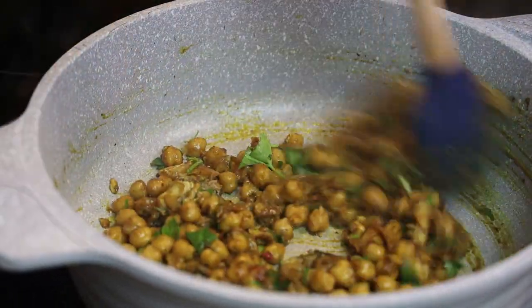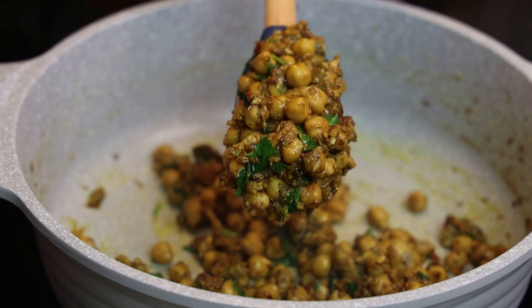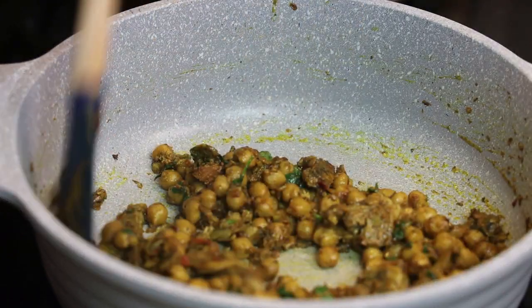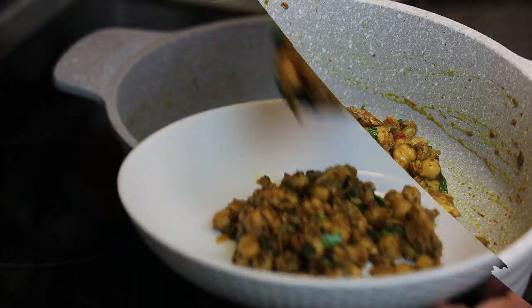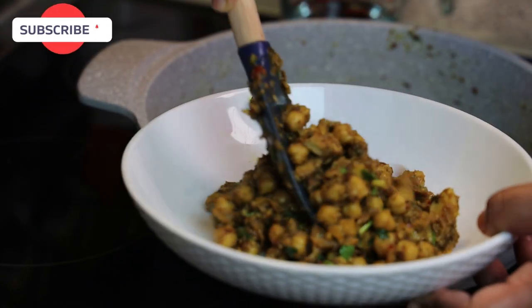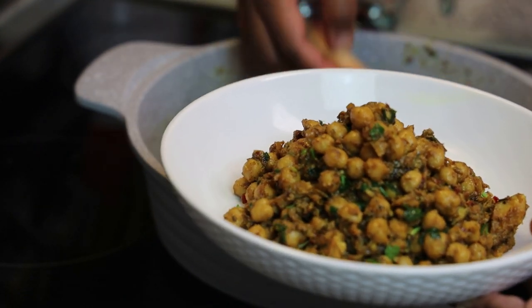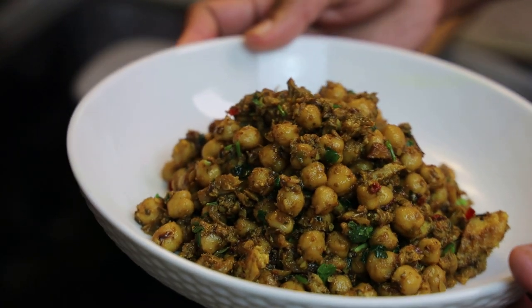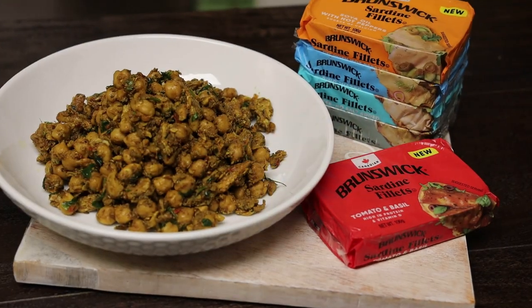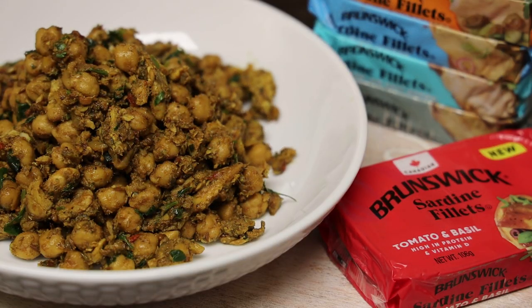This is ready to be served — a quick meal that came together in less than 10 minutes. It's not a saucy side dish, so you can eat it as a one-pot meal or pair it with something else. You can find all the new flavors for these sardine filets at your local supermarkets in Trinidad and Tobago. Thank you all so much for joining me today, stay safe and I'll see you in my next video!